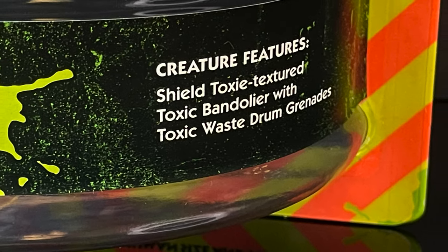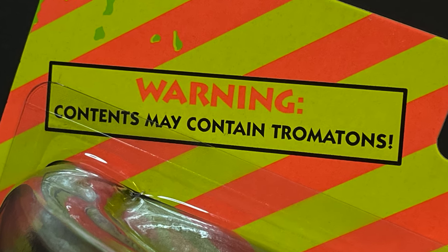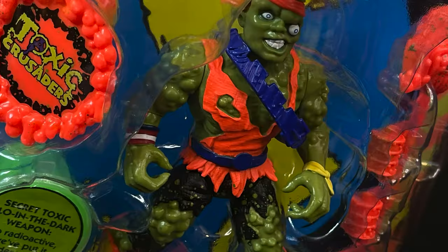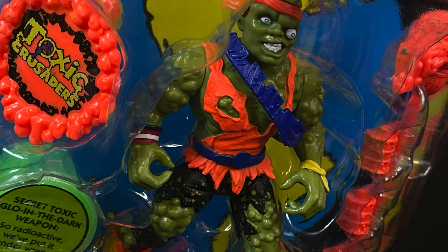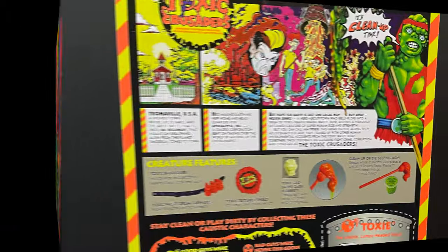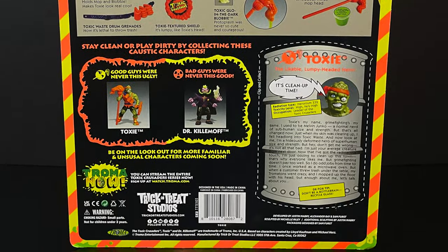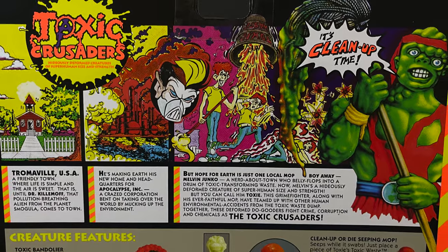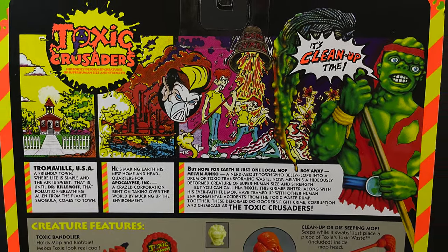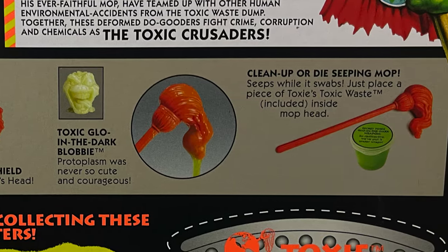Creature features feature all these various accessories. The packaging is superb — warning, contents may contain traumatons — and you get to see Toxie front and center with that giant window box packaging. The back of the card, very much like Playmates did back in the day, all that cool artwork, very 90s artwork, and I'm glad that they brought it back.